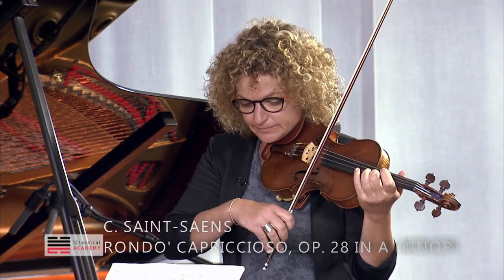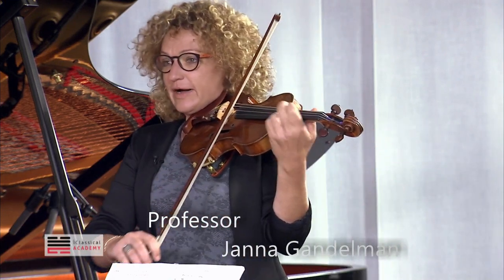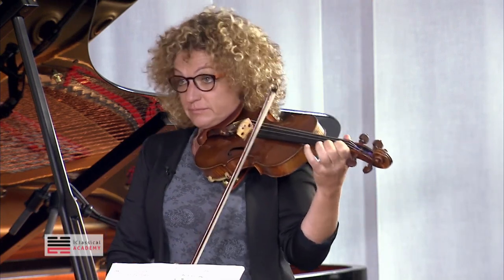First of all, there is Mi. Fa. And then Fa.